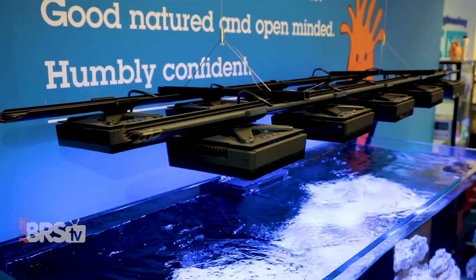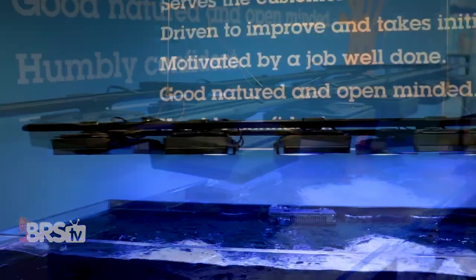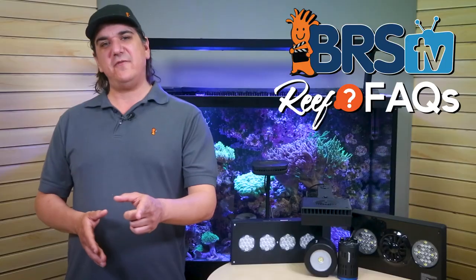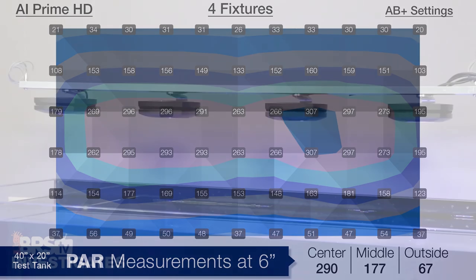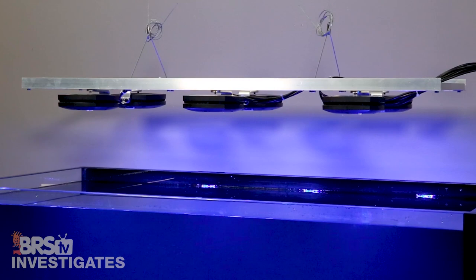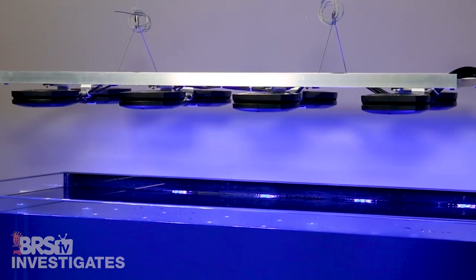One caveat to this is that with LEDs, you can use multiple smaller light sources, spread them out over a larger area, and run them much closer to the surface with many of the same benefits. We did an investigates with the AI Primes a while back, which shows the PAR distribution from a single row of AI Primes to multiple rows, and in the end I think this is one of the installs where the nexus of reasonable economics and ideal performance met.